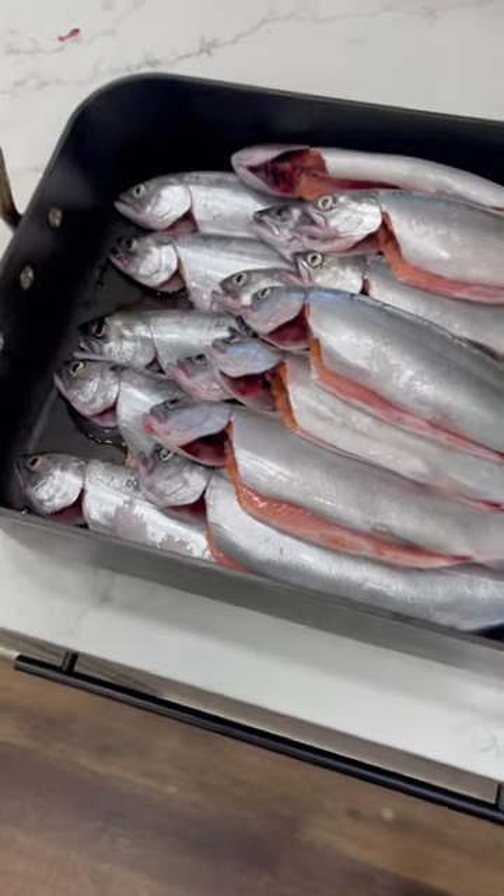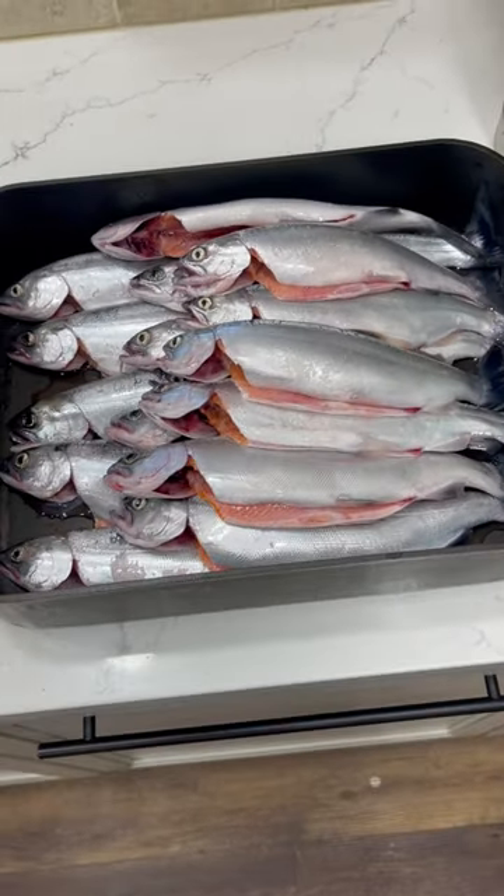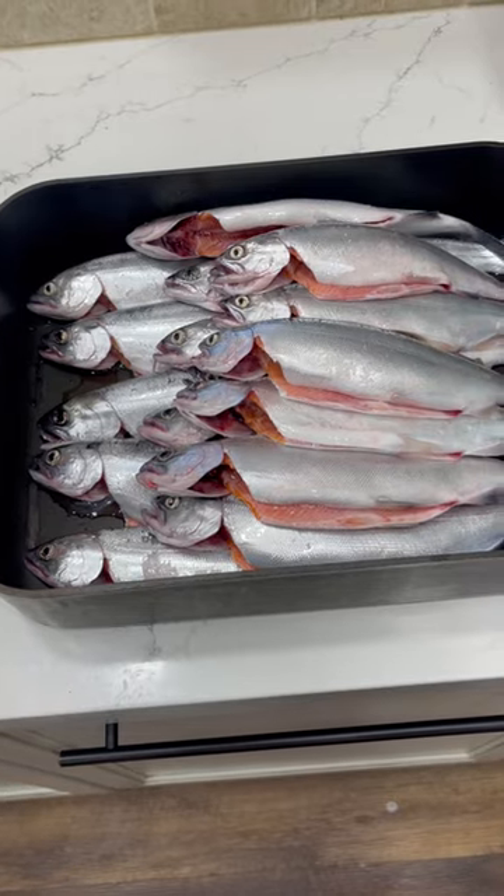And they're just perfect for smoking. I smoke them whole. I smoke them in a chief smoker. And as I promised, I'm going to show you how to do it.